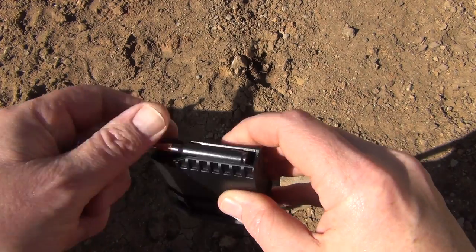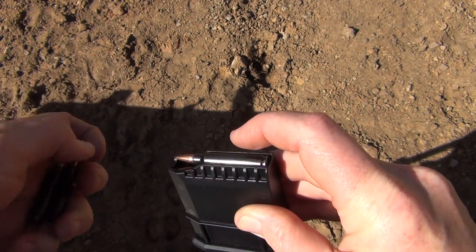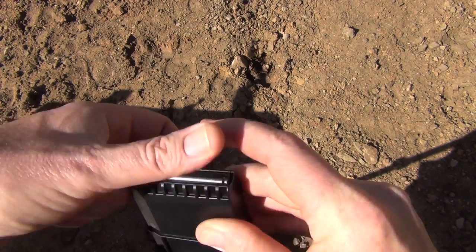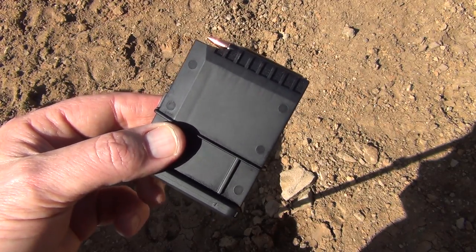The single-stack mag hasn't given me any dramas at all, which is good. Loading in the magazine is pretty straightforward — the rounds just go in without any dramas, they don't snag or anything like that. So overall it's really lightweight, which obviously is in the theme of the actual ultralight rifle.